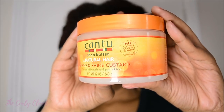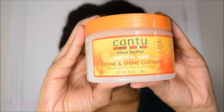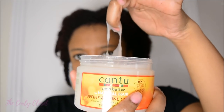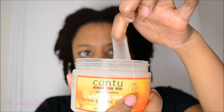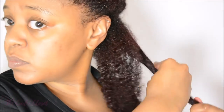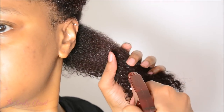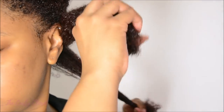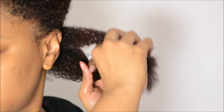A key part of this summer wash and go is the Define and Shine Custard. This has a runny consistency, which means it provides a lot of slip, and it also gives hold and definition without being too heavy. Initially I like to apply this to my damp hair while it's still in the twists, just because I don't want them to dry out too much. Then I begin to apply it in sections, adding water to each section and making sure it's wet through really well. My wash and go's turn out much better when there's a lot of moisture in my hair.